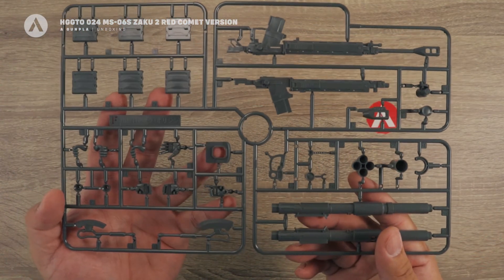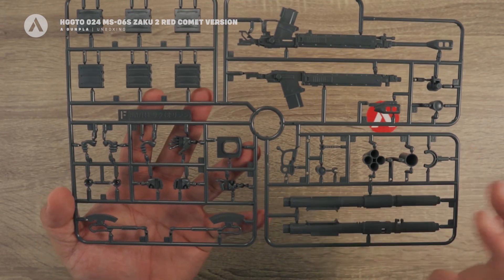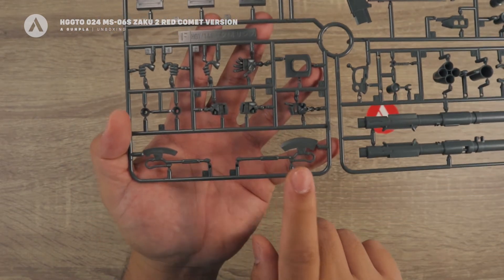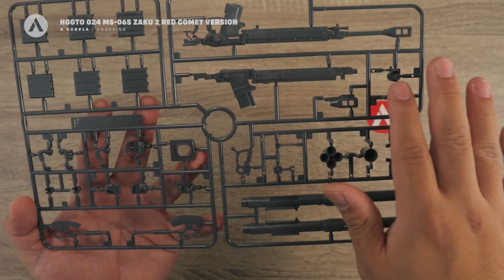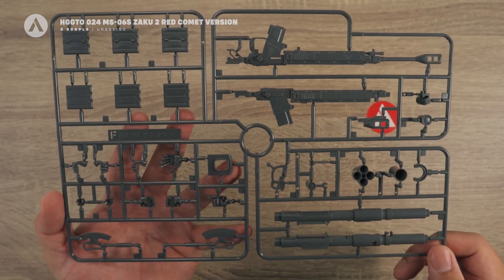Next we have the F runner, which comes in standard gray. All of these are weapons — you can see the Heat Hawk, and this one is a little bigger. You also have the manipulators, the magazine, the rifle, and the bazooka. That's your F runner.